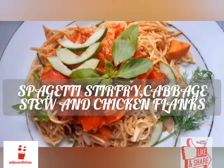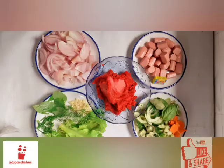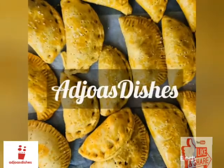Thank you guys so much for watching this video. Give this video a like if you enjoyed cooking with me. Tell me what you think in the comment section below, and if you do try this, tag me on Instagram at Arche's Dishes. I'll see you all in my next one — bye!